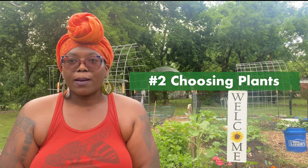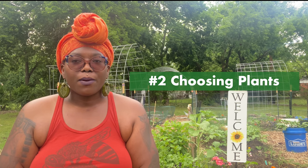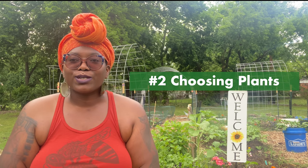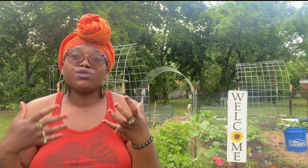My second tip is choosing the crops that you want to grow. This may seem like a no-brainer but I wanted to give a couple tips on some crops you could choose. First, think about native plants — what's native to your area and how can you create a nice ecosystem of plants that you know can thrive where you live.